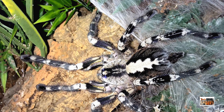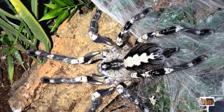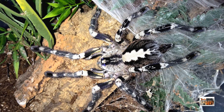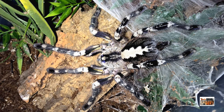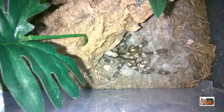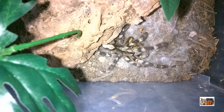Sleek arboreal Poecilotheria species are widely recognized for their gorgeous fractal patterns that help them camouflage in the wild. They're known by the common names parachute spiders, tiger tarantulas, or ornamental tarantulas, and they hail from India and Sri Lanka. Unfortunately, the majority of species are endangered or critically endangered due to human encroachment and habitat destruction. In the case of species like hanamavalis, amica, and metallica, some suspect only hundreds are left in the wild. Fortunately these species are readily available and easily bred in the hobby, so they will continue to exist in our collections.